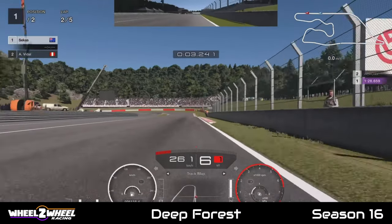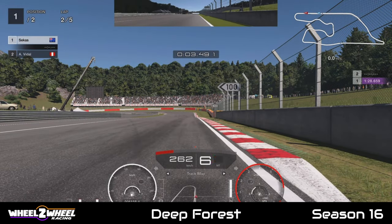Coming into turn one, brake around the 100m board. Depending on the car, just trail it back a little bit to at least no earlier than the start of the kerb.